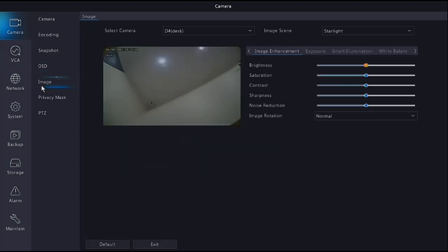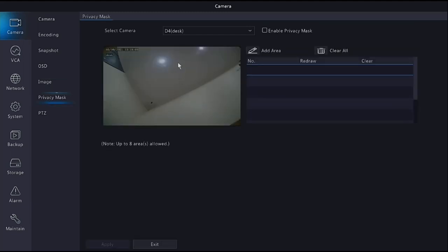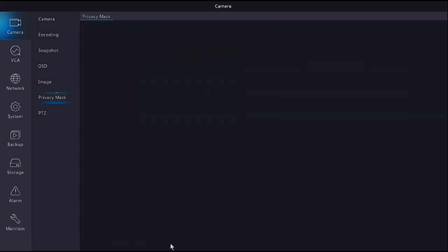Under Image settings you can play with the image if needed. It's generally preset to be at its best for most conditions, but if you need to tweak it just go in and adjust the settings to suit your image or environment. Privacy Mask allows you to mask out certain parts of a camera - for example if you're looking over a neighbour's fence you can add an area and block it out so that area won't be recorded.